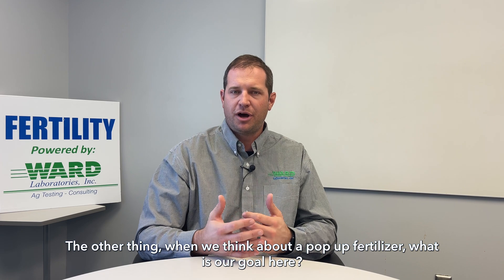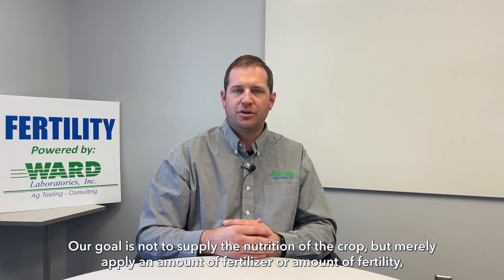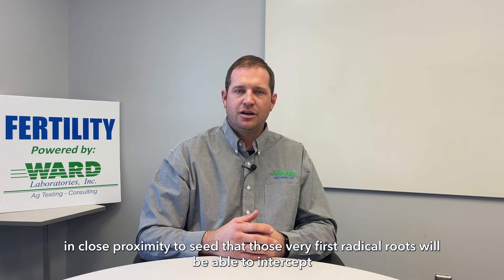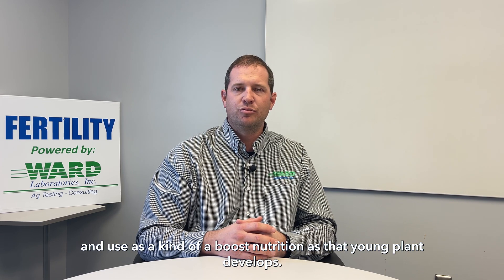When we think about a pop-up fertilizer, what is our goal? Our goal is not to supply the full nutrition of the crop, but merely to apply an amount of fertility in close proximity to the seed so that those very first radical roots will be able to intercept and use it as a boost of nutrition as that young plant develops.